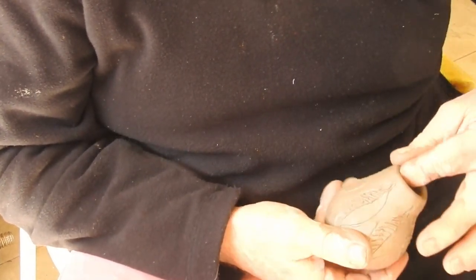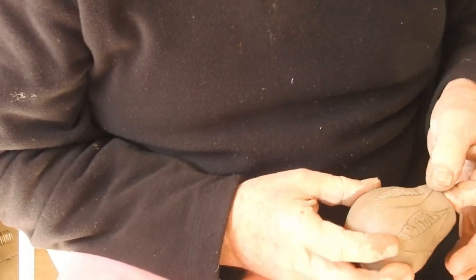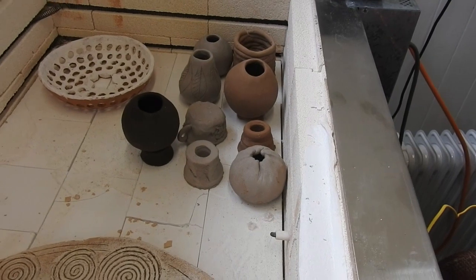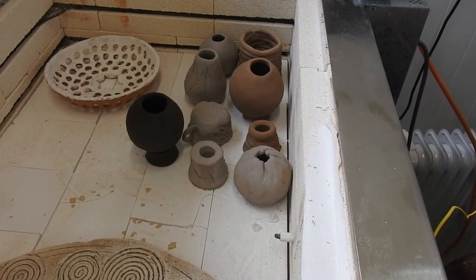Here are some of them in the kiln ready to be fired. Make sure they're thoroughly dry before you fire them, and make sure they're dry. When they're bisque fired, this is how they come out.